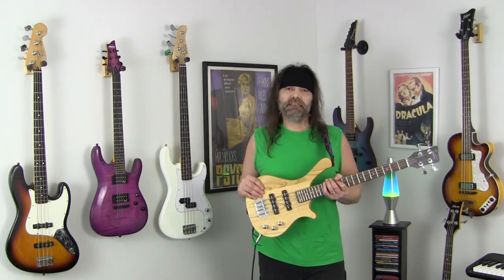It has two single coil pickups. We'll get to hearing it right now. Upon receiving the bass I did need to do a setup on it to make it more playable — I'll show you how to do that at the end of this video. I'm going to play a little bit for you right now. I have both pickups turned up and the tone turned all the way up.